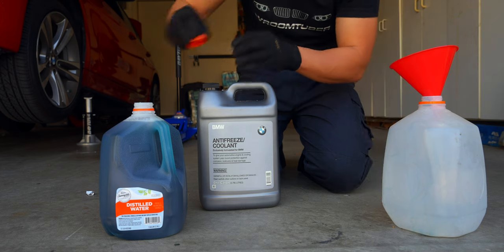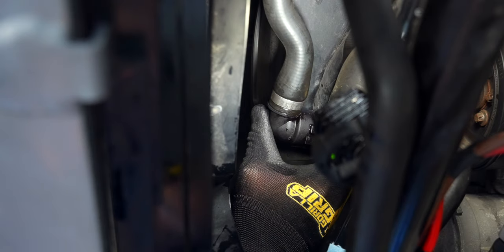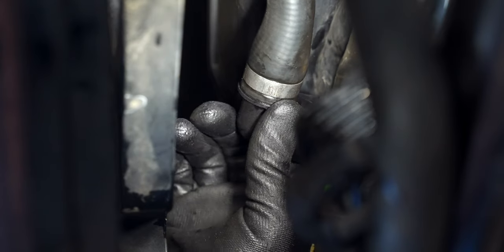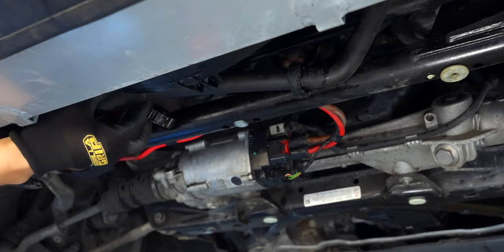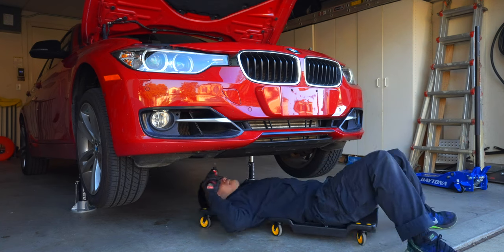By now the coolant should be done draining and we can reinsert our hose, which should snap in. Then lock it into place with the retaining clip, securing the bottom coolant line before placing back on the under panel and lowering the car. This will give us a flat working surface to complete the rest of the job.